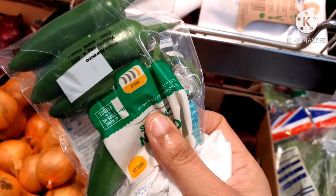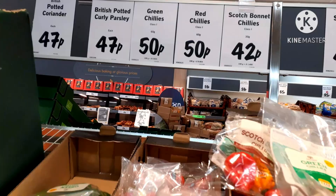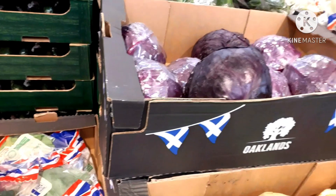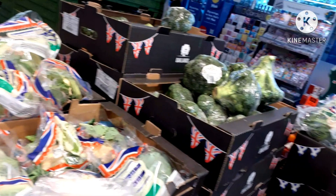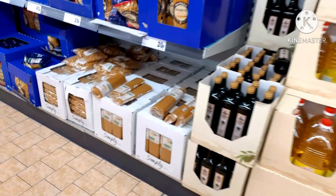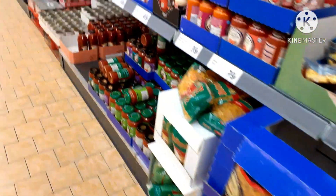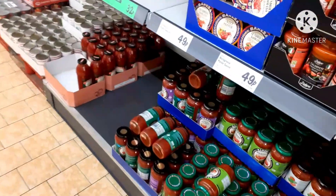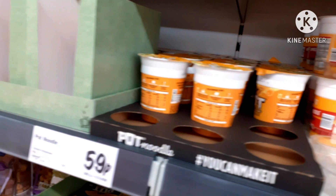Here is an apple for 3 pounds. There is a green chili — I am going to add green chili. Here is cabbage: red cabbage and green cabbage. Here is broccoli and cauliflower. There is also pasta sauce.